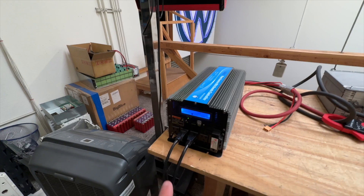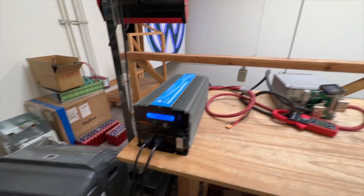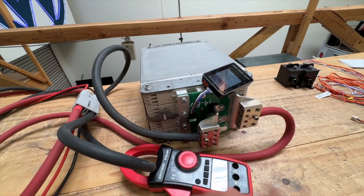So today we're gonna load it up with — I don't know — maybe 4,000 to 5,000 watts. We'll see how much it sags and how much the bus bars heat up.